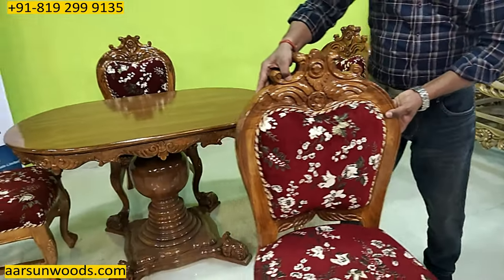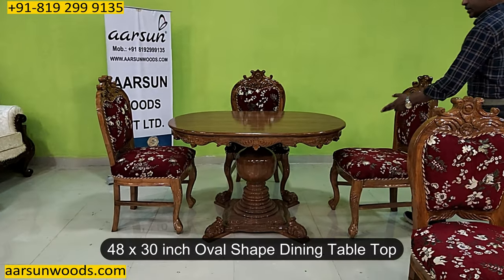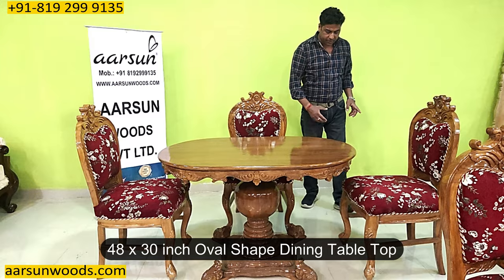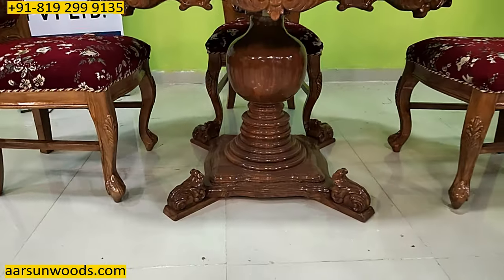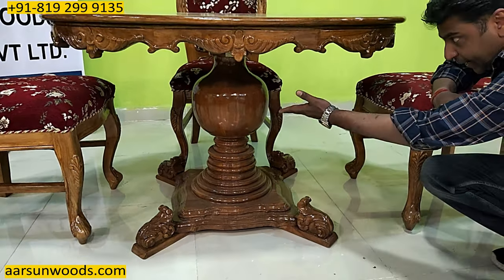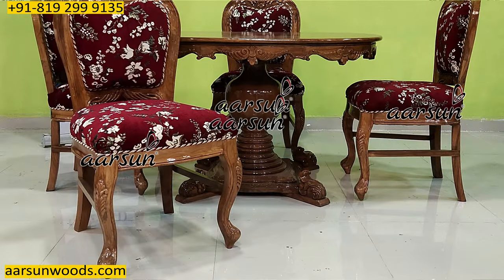Moving from the chair, the design on the dining — the dining is 48 inches, 4 feet by 30 inches, so that is the top size. It's an oval shape and the beautiful legwork you see at the bottom. That's the highlight for this dining — a nice big design on the leg part and a vase design in the middle, all in teak wood that you can see here.